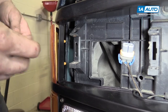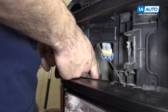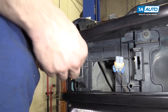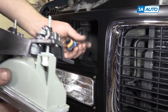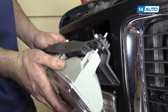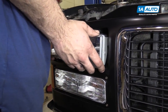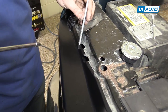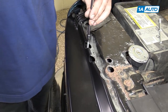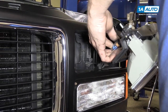Install the reflector and the two 13-millimeter body nuts, and tighten them down with your 13-millimeter ratcheting wrench, or whatever you can get in there with. Reconnect your headlights and reinstall them. Reinstall the 3/16 bolts. Repeat these steps on the opposite side.